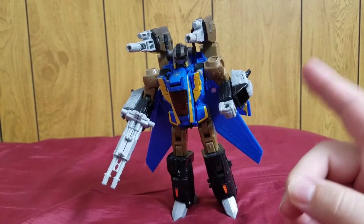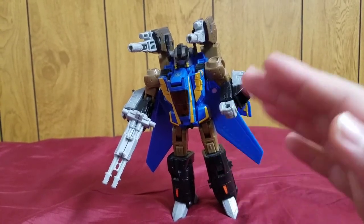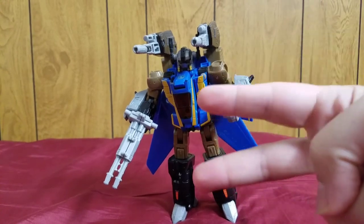Treadbolt is awesome. This has been my review of the Transformers Universe Voyager class Treadbolt. This is Composite Enerjo signing off — peace out.